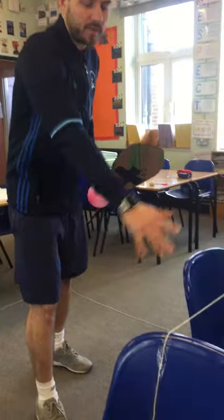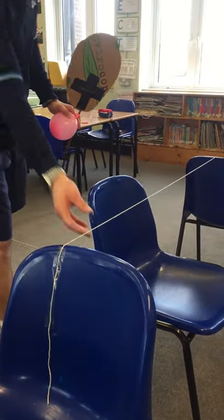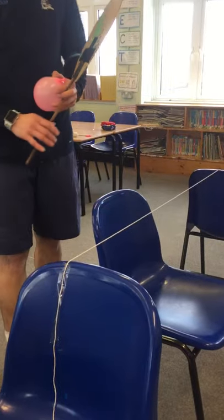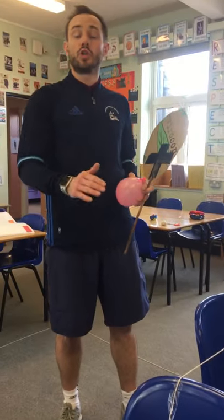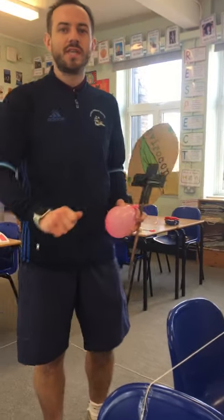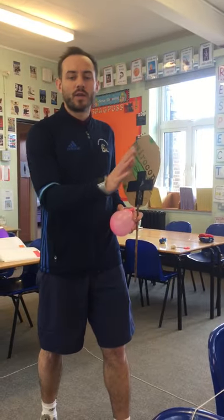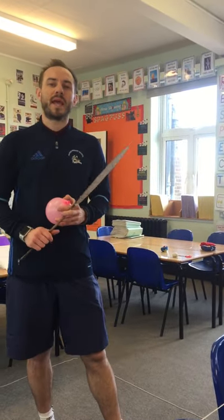As you can see here we've used a line of chairs - you can use two chairs, dining chairs, any chairs you want. You can add some string for a net. Other things you could use: a table, cushions, washing baskets, or a sheet - loads of different ways you could form a net between you and your two-meter distance between you and your playing partner.